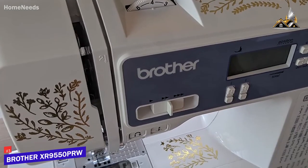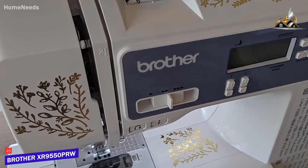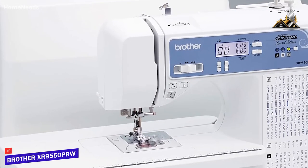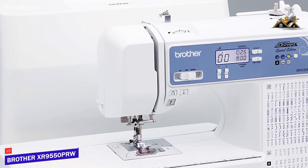Next up, we've got the Brother XR9550PRW, which is my pick for the best sewing machine for most people. A high-quality sewing machine should offer versatile performance, and the Brother XR9550PRW can do everything you'd reasonably need with impressive quality.